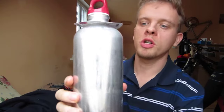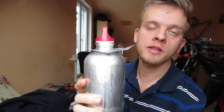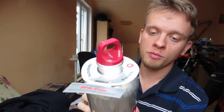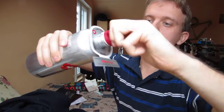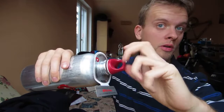Hi, my name is Alexander. In this video I will show you the SIG bottle — it's a very well-made and very well-known producer of aluminum bottles here in Europe. I will show you how it looks and how you can open and close it, but I won't put any water in it.